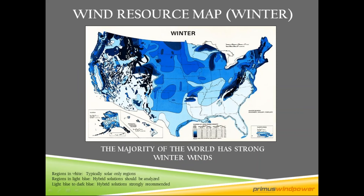Wind resource matters. We recommend a minimum of four meters per second or greater of winter wind speed to have a viable hybrid system. Looking at the wind map, the darker the blue color, the higher the wind speed and the better the site. There are many good locations across the United States and all of North America with wind above four meters per second.